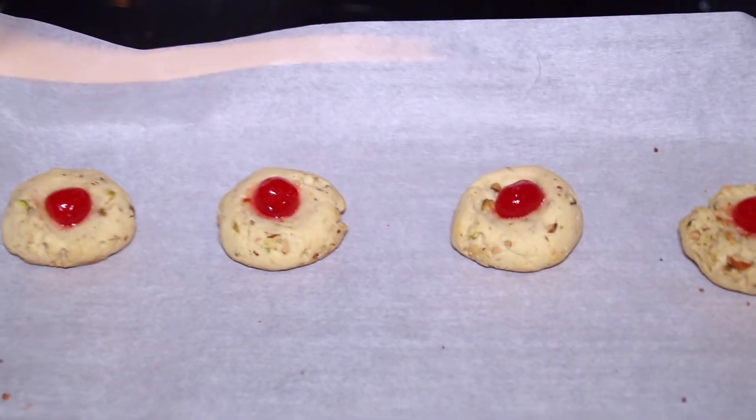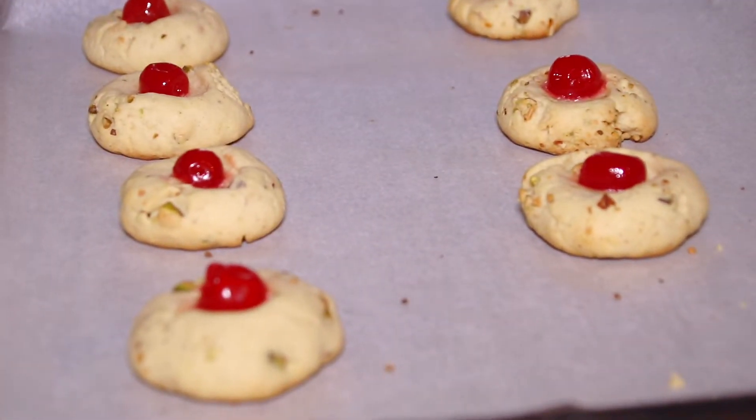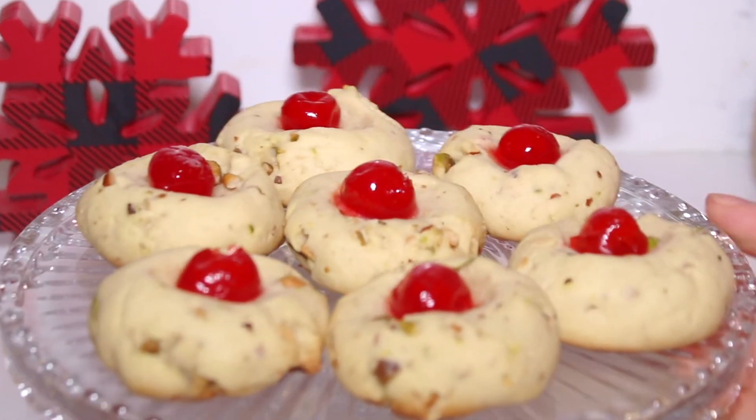After about nine to ten minutes, this is what the cookies look like. You want to let these cool at room temperature for a few minutes. Here are the delicious cookies when they're done.